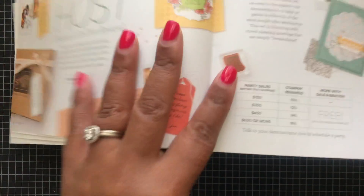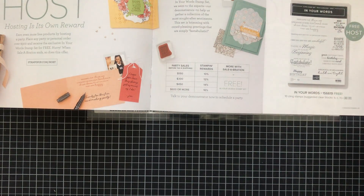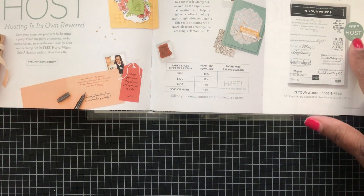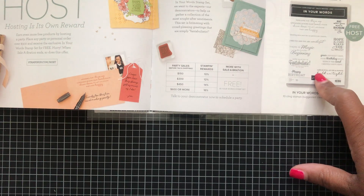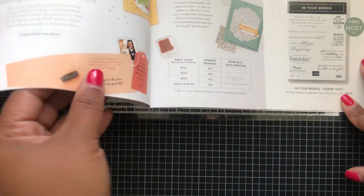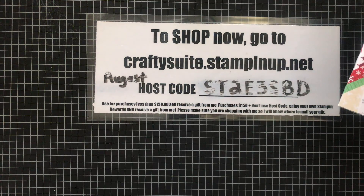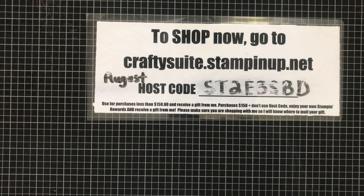These dies coordinate with the Summer Shadows stamp set in the annual catalog. Then we have Delicate Dahlias — that's a hundred-dollar threshold for that stamp set. On this page you see the 'In Your Words' stamp set — you can earn this free if you host a party where friends come stamp with you, or if you yourself place an order of $150 or more. You then get this stamp set for free plus three additional products from the Celebration brochure. Email me at craftysweet@gmail.com with any questions.